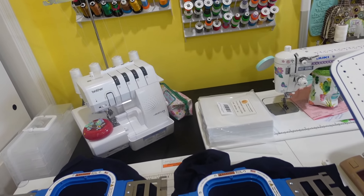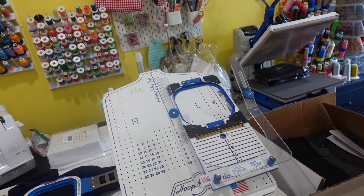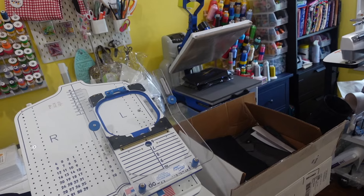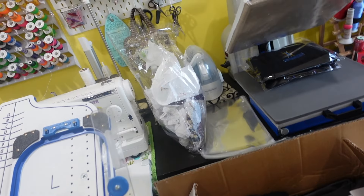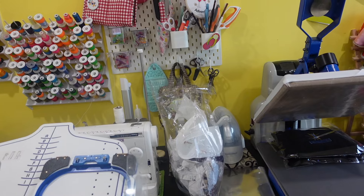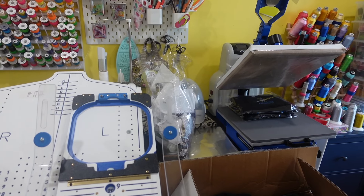I've got my stabilizer right in front of me — I use two sheets per shirt. My hooping station is all prepared for the actual placement of where the logo is going to go. Right here next to it is a box of all my blanks, sitting on the chair next to it. And then I have a little bag over here where I keep all of the garbage, all the extra stabilizer that I cut out.